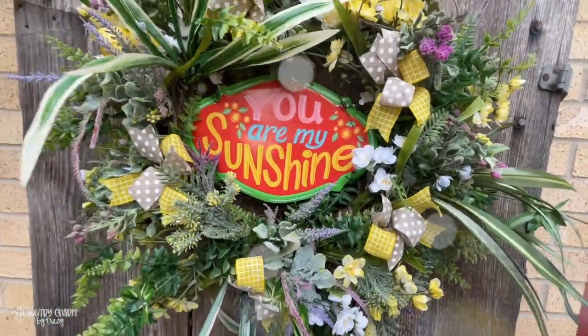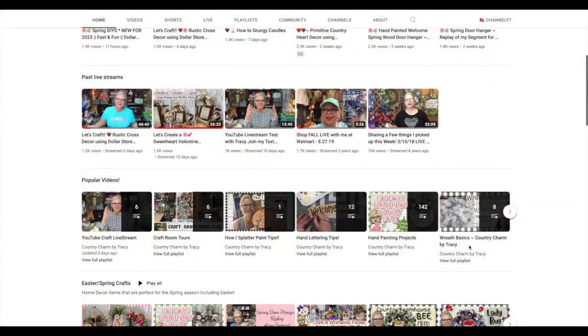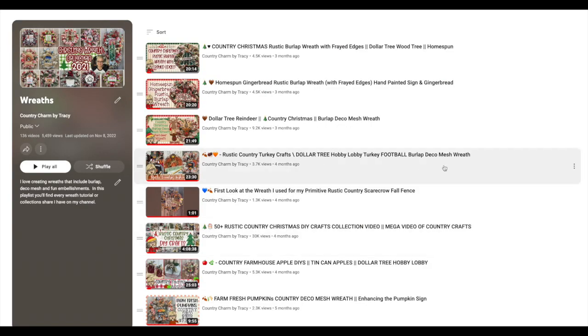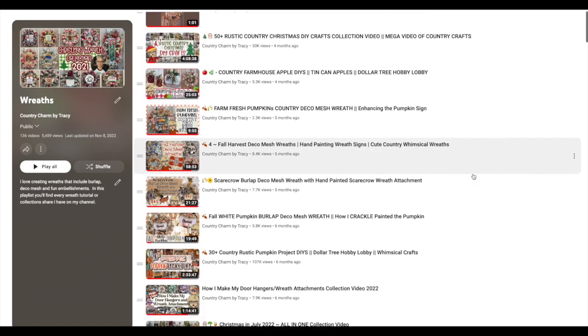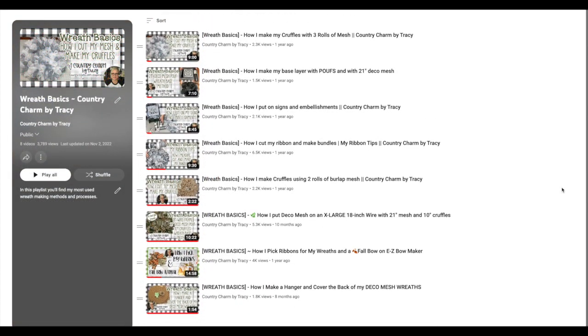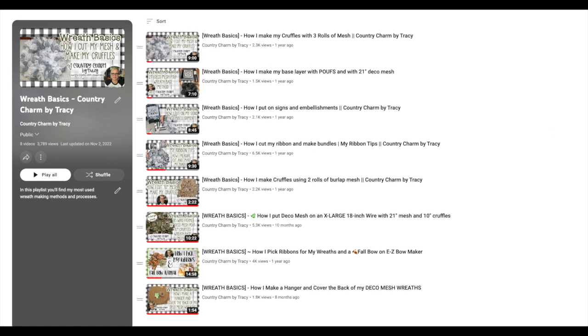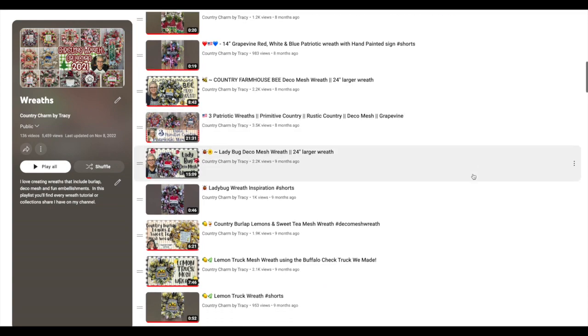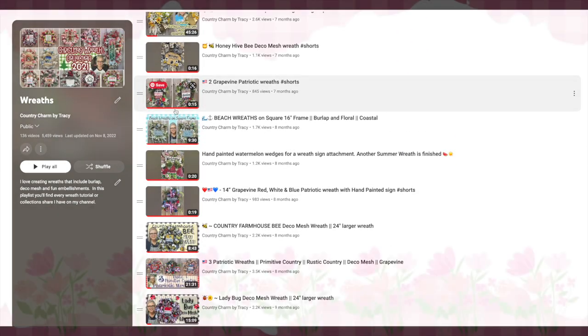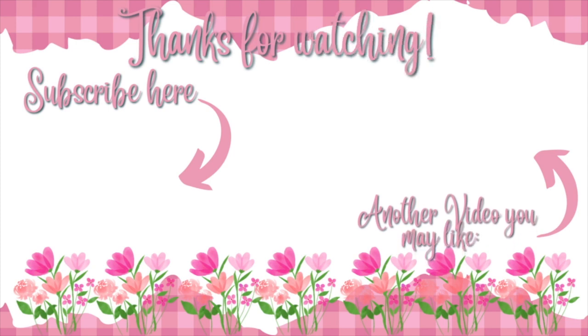Don't leave empty-handed! I have a library full of different grapevine wreath tutorials as well as deco mesh tutorials. I even have a wreath basics playlist that I'll include in the description box — you can check it out on my channel. I do love to do wreaths, and like I said at the beginning of the video, I do sell them locally in my hometown. Thanks so much for watching, guys. We will see you in the next video. God bless you and have a wonderful day.